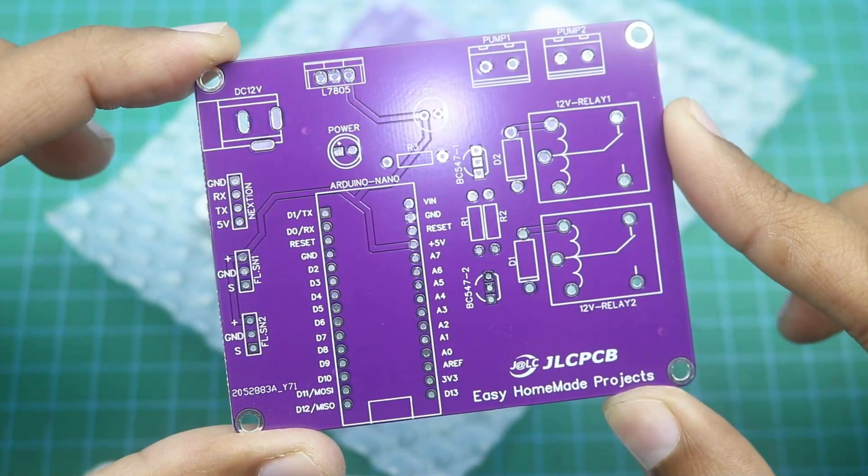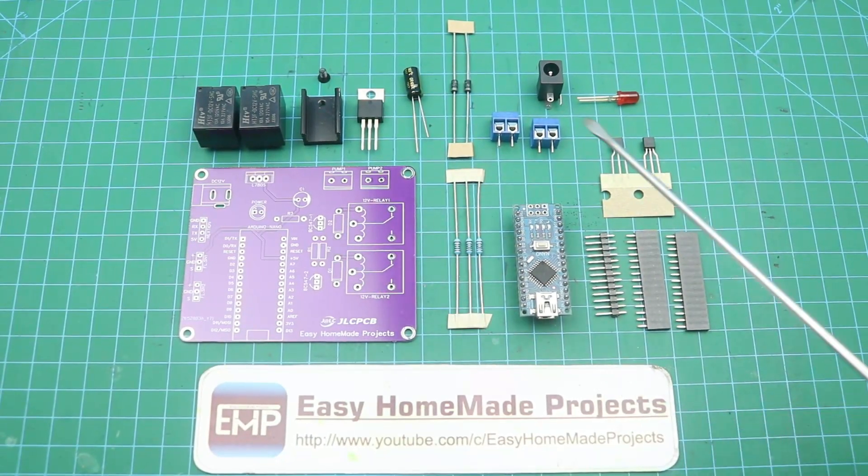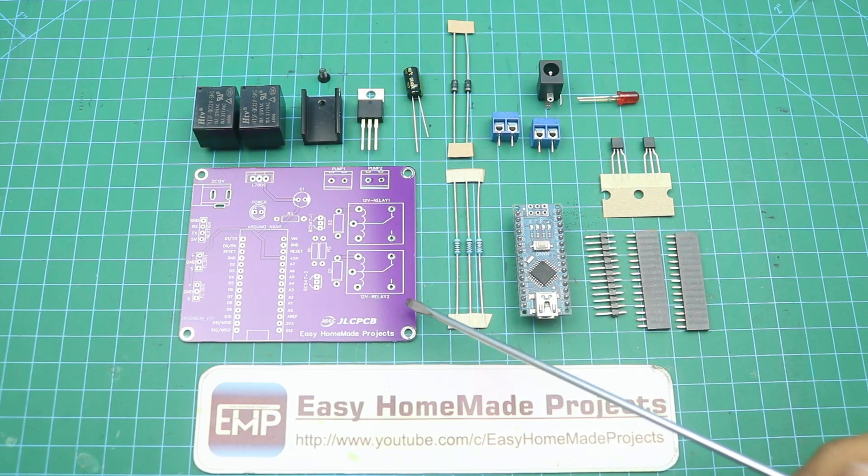Now we will collect all the components that are required to complete this PCB. Here are all the components required to complete this control board PCB.